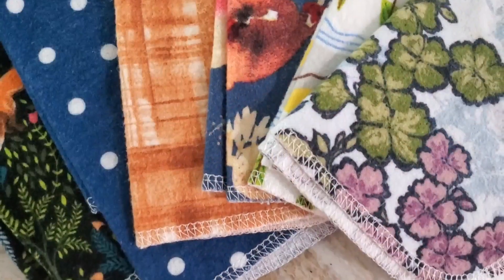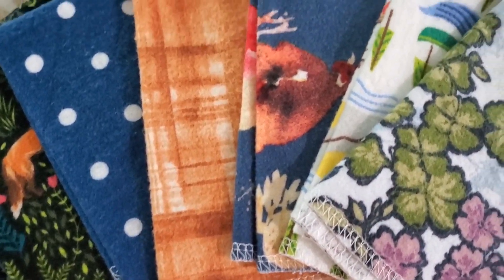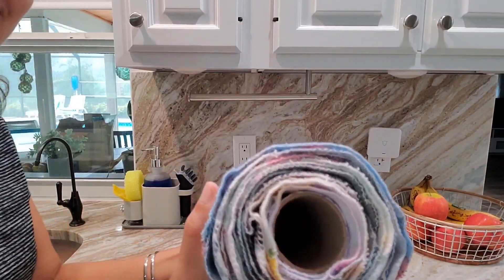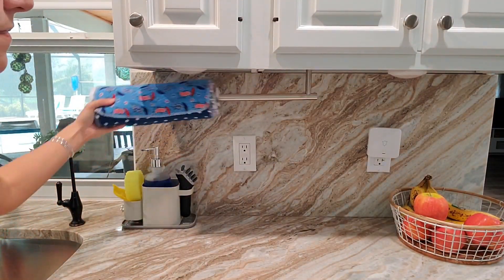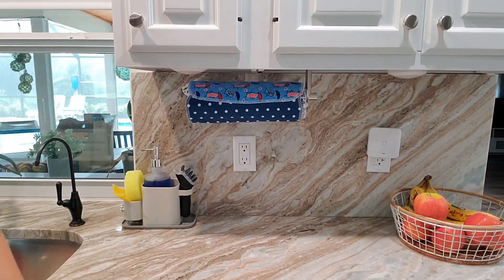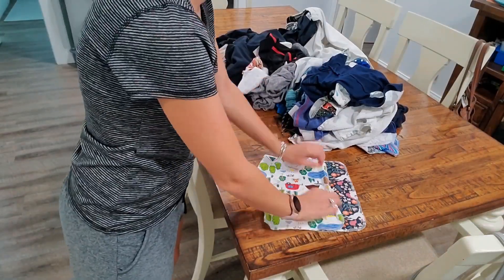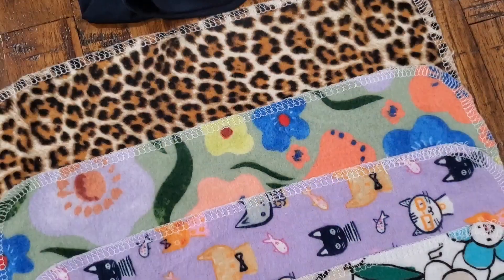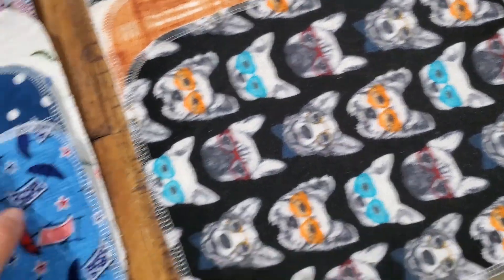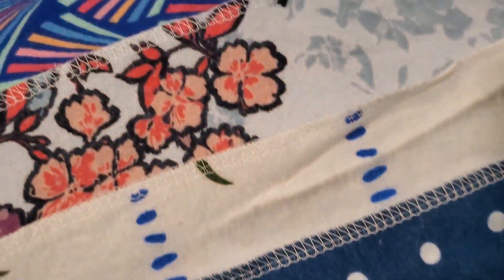Hey there, it's Ashley with WTI. If you are looking for a way to really be environmentally friendly with your cleaning, I highly recommend these unpaper towels from Marley's Monsters. These are the 24-count surprise print, they are 100% cotton flannel, and they stick to each other, which makes it super easy to use. Once they have been dirtied, you just put them in your regular load of laundry — wash and dry.